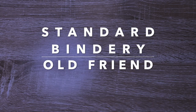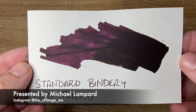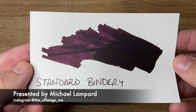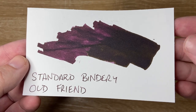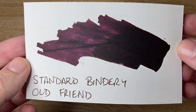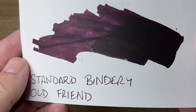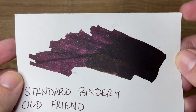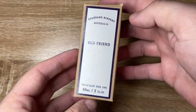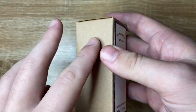Hi everyone, welcome to today's video. I'm talking about another ink from Standard Bindery — it is 'Old Friend.' When they released this line of inks, I went 'yes, this is one I'm going to absolutely love,' and to be perfectly honest, I do. I think this ink is absolutely beautiful. It's a really interesting sort of purple, sort of burgundy color — I'd put it in that red wine category. There's a tiny hint of a gold sheen, but not really. This is what the ink looks like on a standard cardstock, and this is how it comes packaged. I really like the Standard Bindery packaging — this sort of craft brown is really lovely.